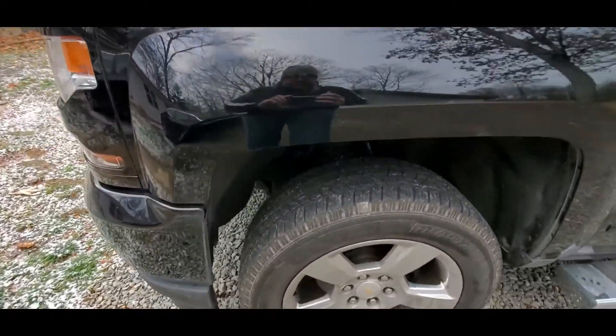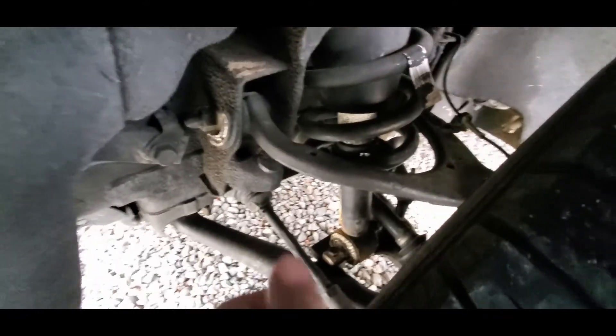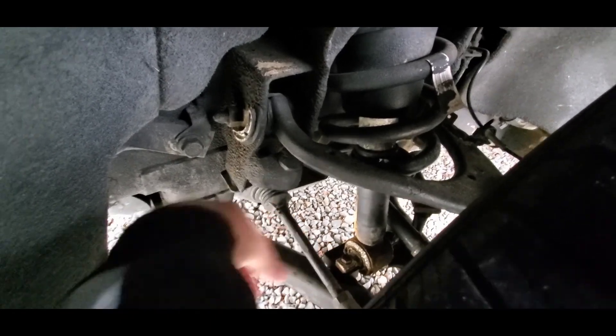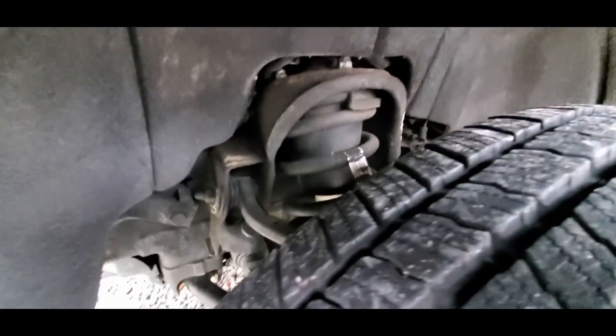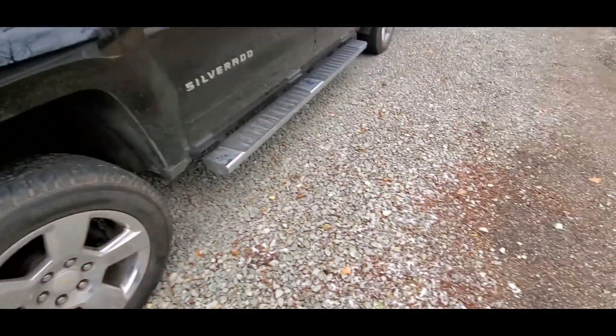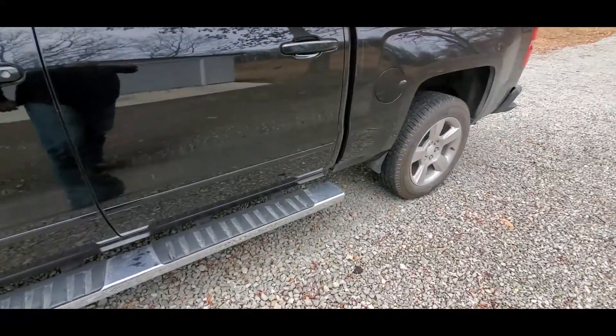I did do the spacer lift in the front end. I don't know if you can see it down in there — there are spacers right there on each side. They just go up underneath the shock tower in there. It wasn't too bad. It took me four or five hours total probably to do both sides.